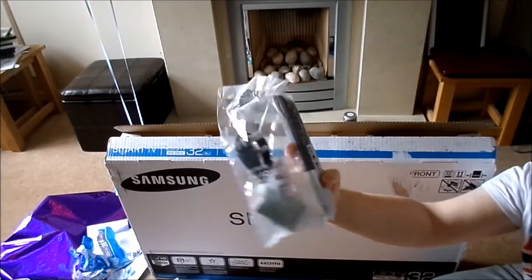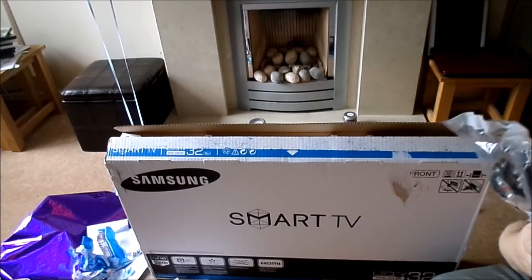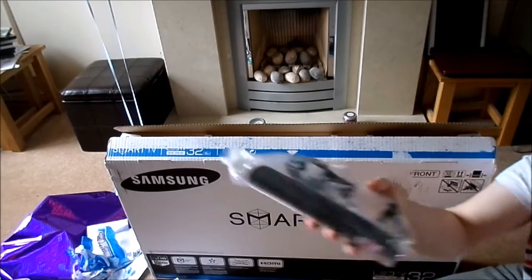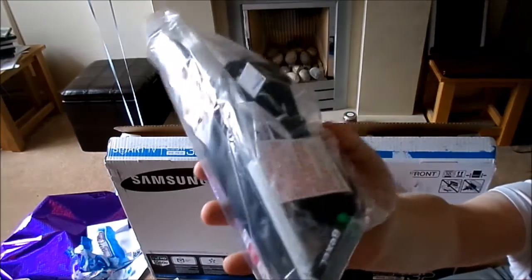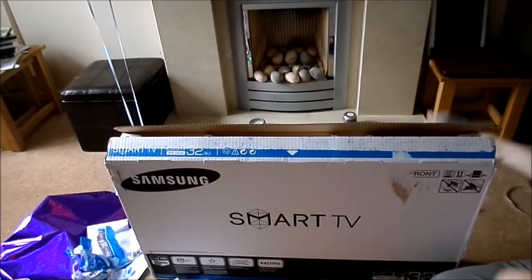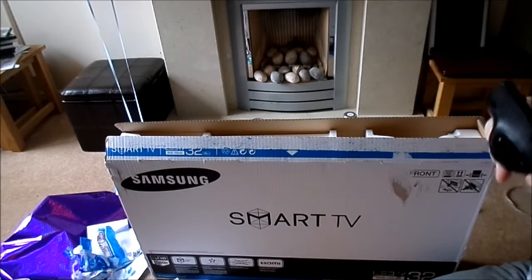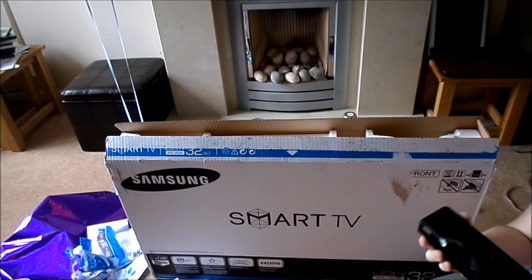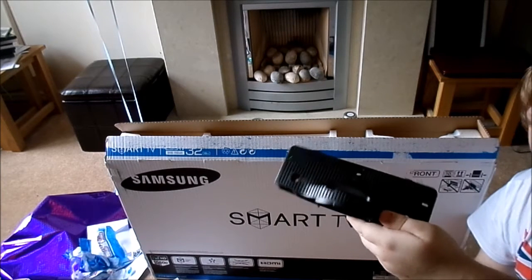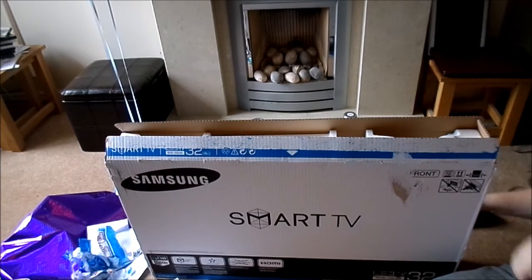We've got plugs and remotes right here. This is a big one — we'll have the batteries inside, possibly. It's got plugs in there, the batteries and everything. There's the plug connected to the telly and remotes. What's this? I think this is a stand. I don't know what you could do with the stands. I might lay this down so I can slide it out.